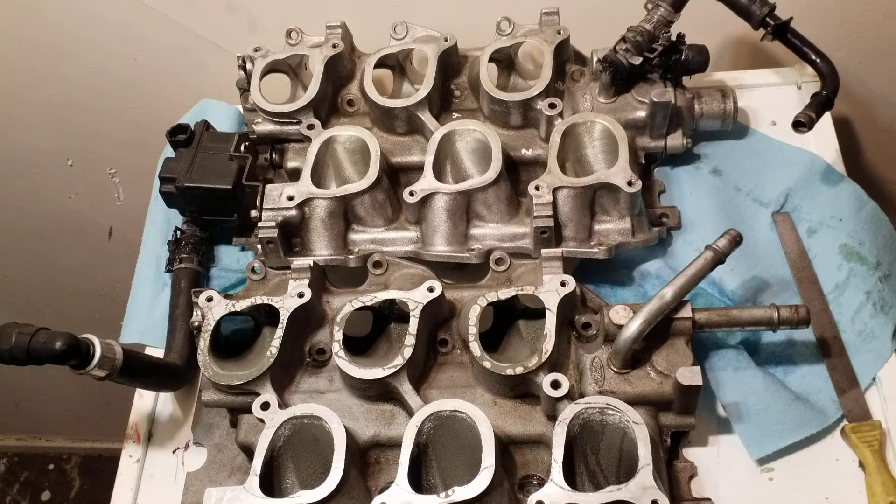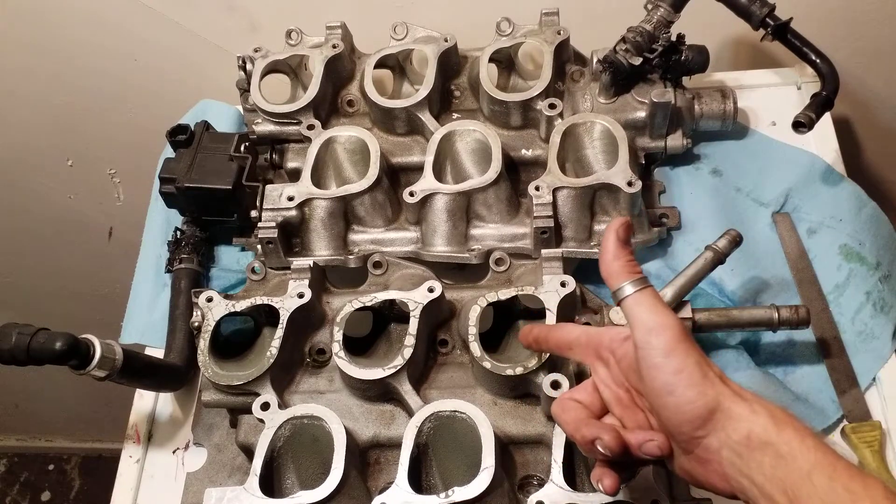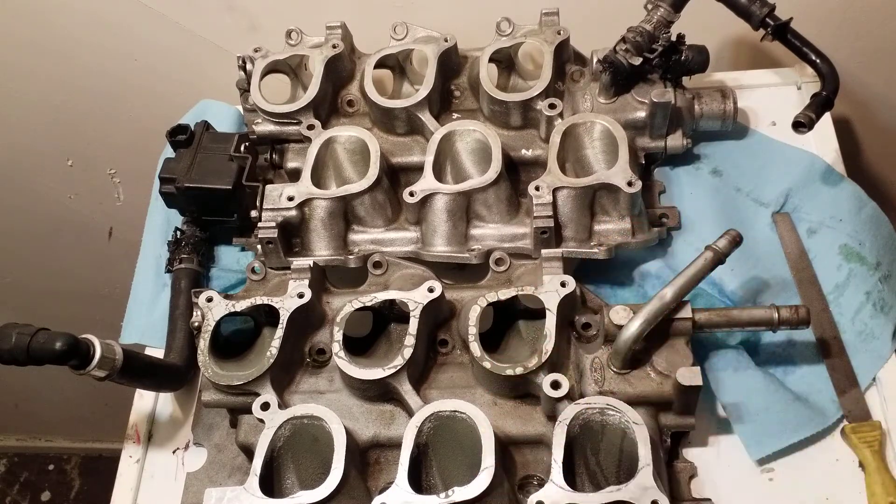What up guys, Paradox back with more tech support. We're gathered here today to go over the Freestar Lower Intake because it is the last gem of the V6 Mustang world.